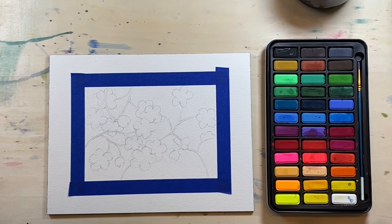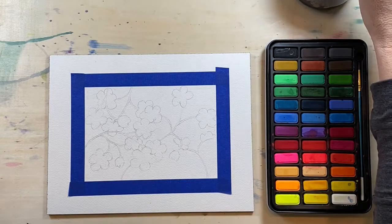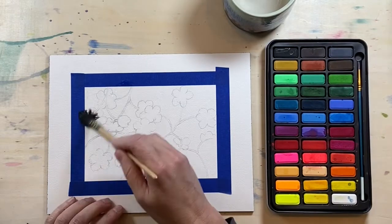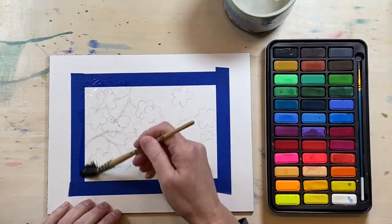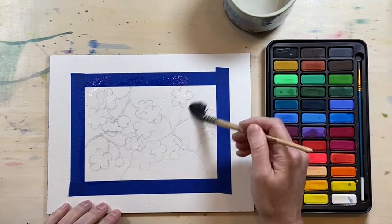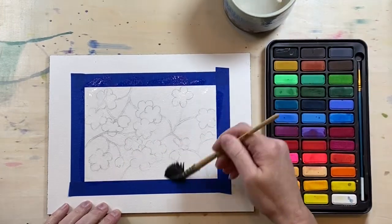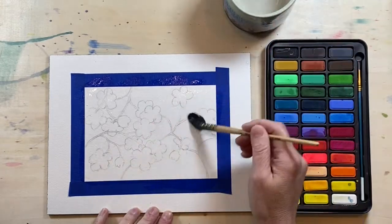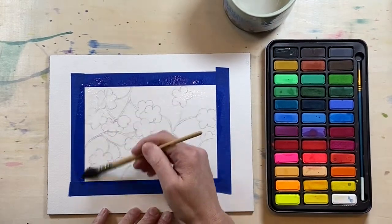Assuming that you've sketched everything already, let's start off with a wash of water. I have a kind of bigger brush here. This is just a little five-by-seven. Just go right over your pencil lines — everything is going to be covered up when we're done. You don't have to get it too wet.